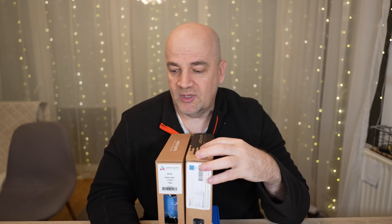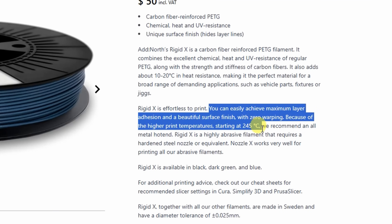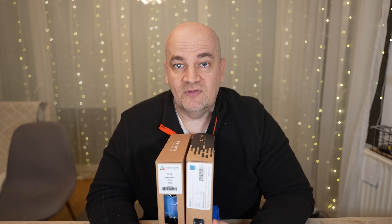Temperature resistance is raised by 10 or 20 degrees Celsius, so we are quite close to the ABS level with this property. And it has great printability thanks to these fibers and according to the website it can have better layer adhesion because we can print it at higher temperatures too. The recommended print temperatures are between 245 and 265 degrees Celsius.